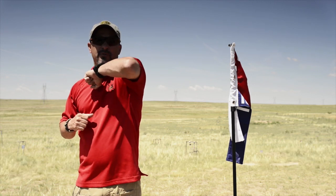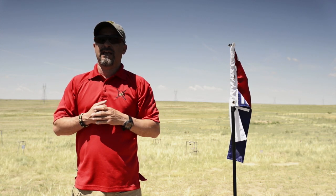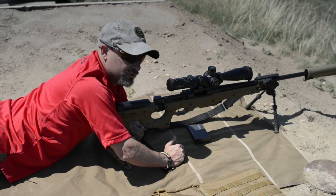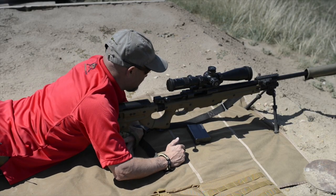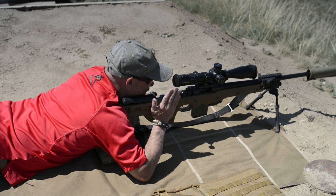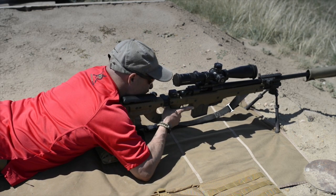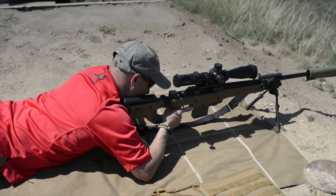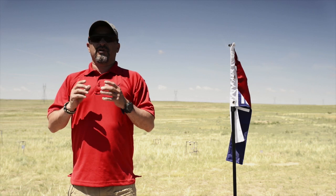Don't bring that shoulder forward and bring that elbow forward pointing at the target — that's something we don't want to do. We don't want to use our shoulder to push forward into the rifle. The rifle should be in line with the spine. This comes back to the shoulder pocket; the support hand keeps it there along with the rear bag.